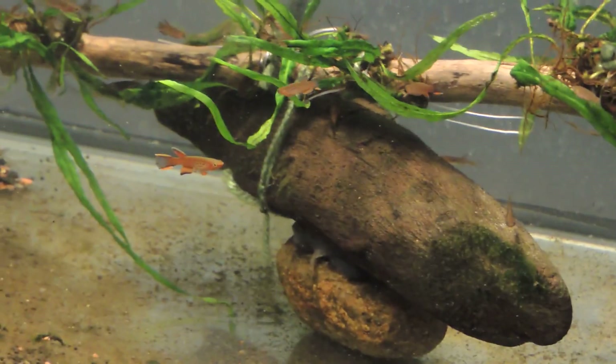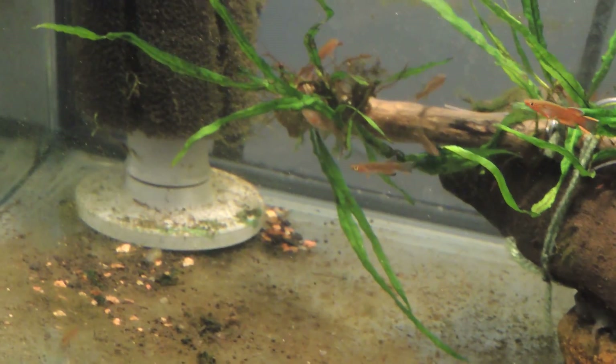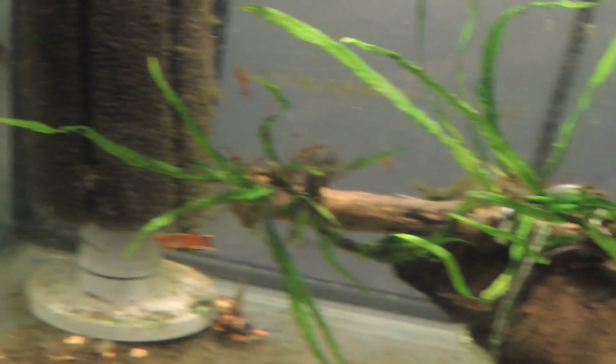Welcome back YouTube viewers. I just wanted to give you a brief follow-up on planting java fern — the needle leaf java fern.